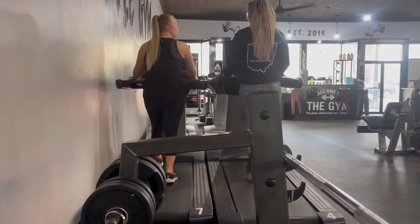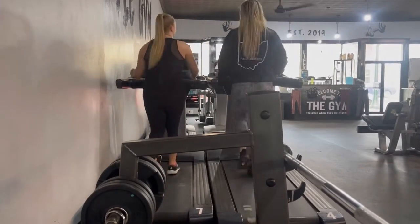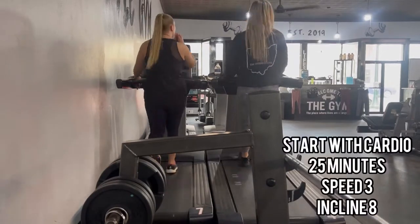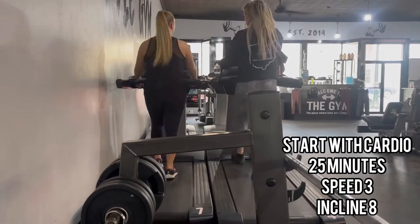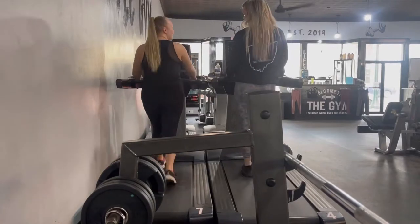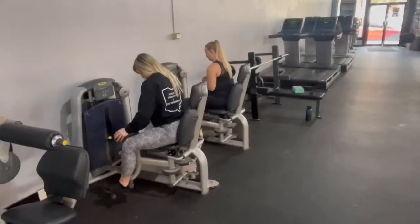All right guys, so I really just recorded the entire lift. I'm going to make a voiceover so you know exactly what to do. As you can see here, we started on cardio — we did 25 minutes at speed 3 and incline 8, just walking, getting our heart rates up and getting our bodies warm. And then we're going to transition into hip adductors and abductors for glute activation.